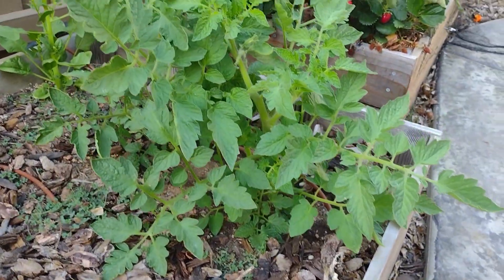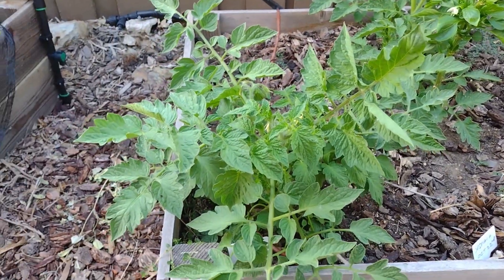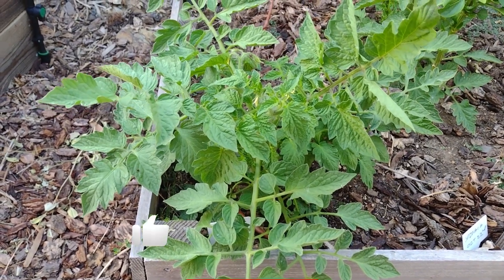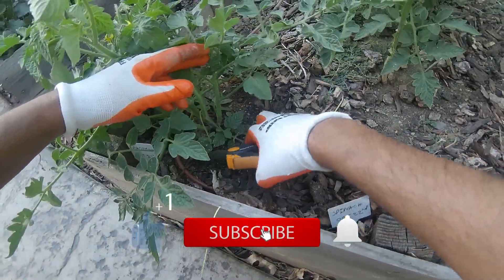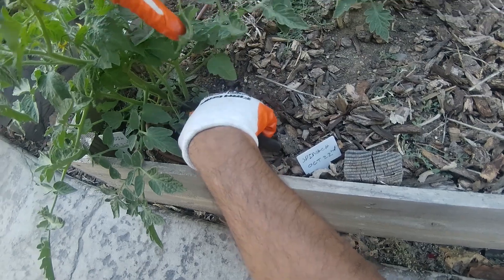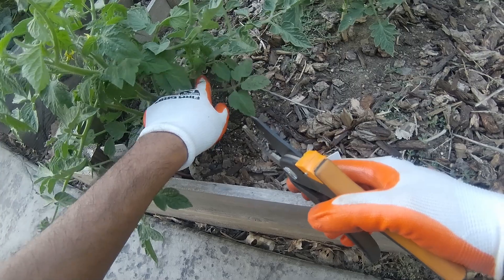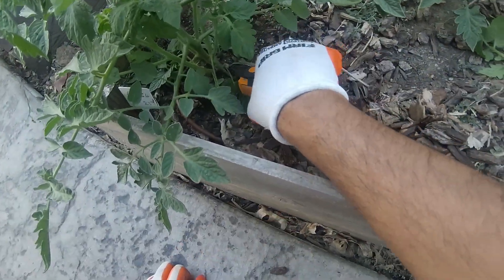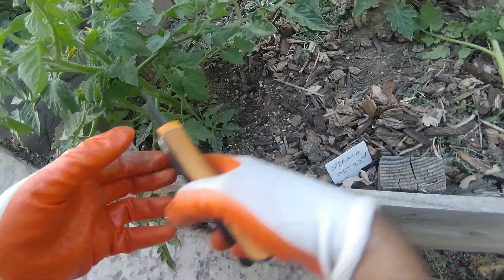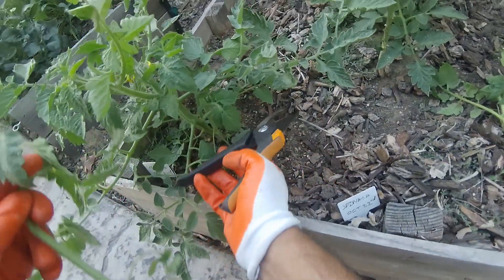They give you abundant tomatoes — look at how well they've grown. I'm going to show you how to prune them once they've been growing for two to three weeks. Take a pair of clippers, and what you do is clip the bottom leaves. You can see the ones growing at the bottom — those have to be clipped, because they can develop disease down near the soil.